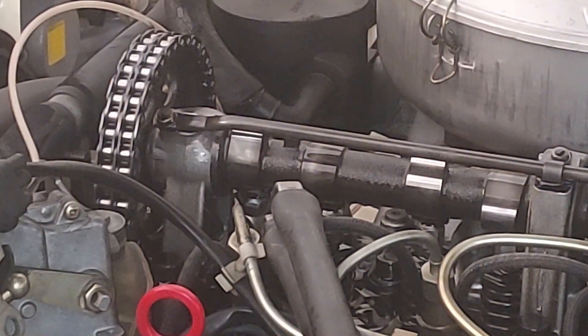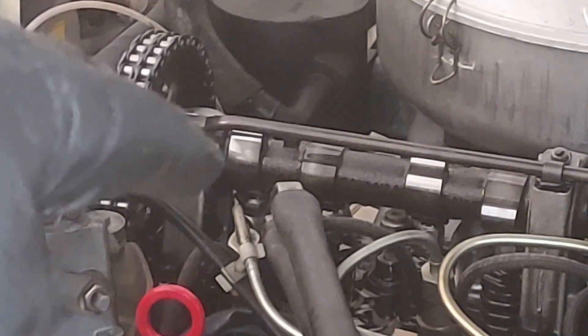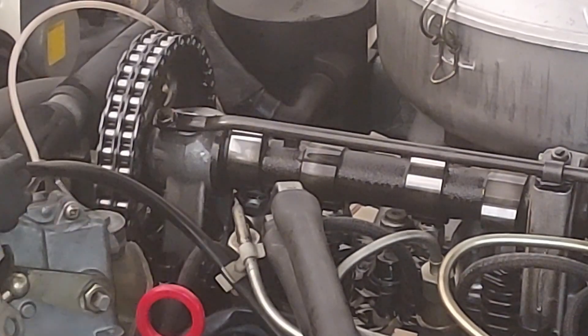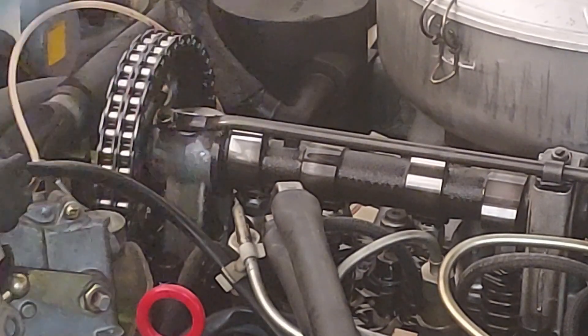Here are the wrenches. Once we get the top nut set where we want it, the bottom nut is the one you tighten up. So the top nut controls your lash, and the bottom nut is basically your set screw — your tightening lock nut.